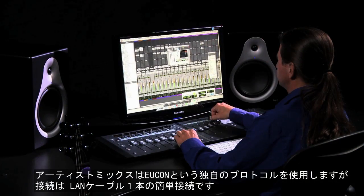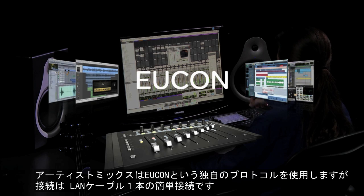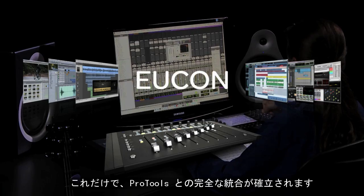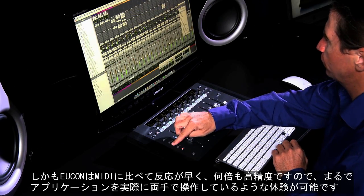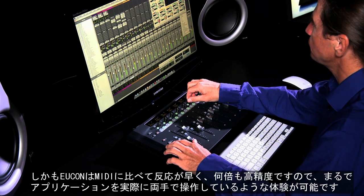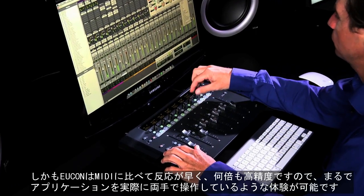Artist Mix and all other Artist Series control surfaces integrate deeply with Pro Tools, thanks to EuCon, an open Avid control protocol that uses Ethernet to talk to the software it's controlling. And because EuCon is much faster and offers several times the resolution of MIDI, you get a tight, connected experience in which the control surface acts and feels like a physical extension of your software.